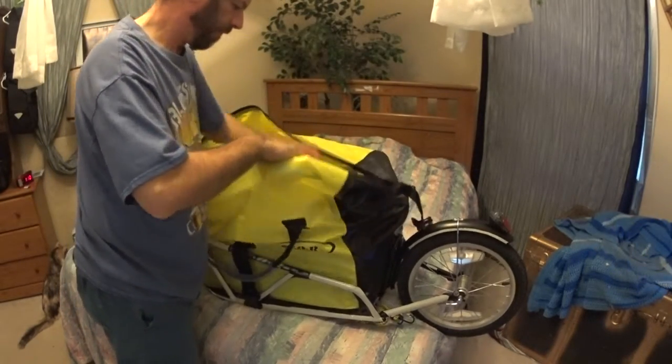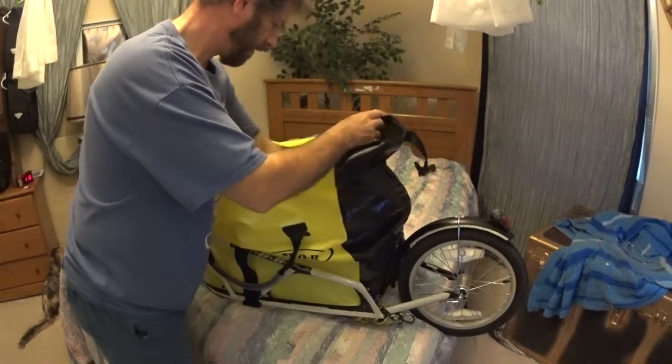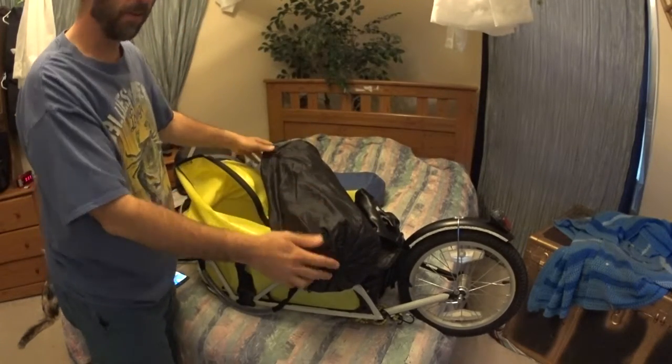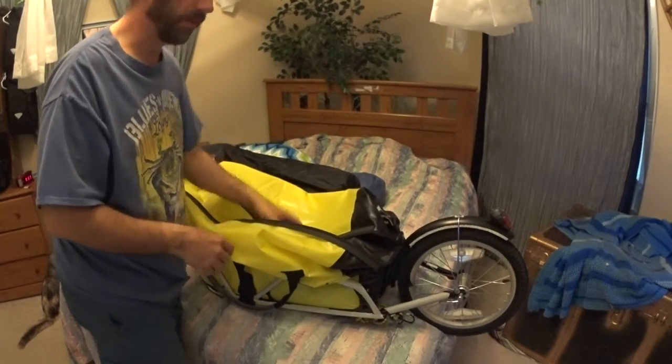And then this is the tent. And this is the thing you roll out to sleep on, because it's nice and soft — well, as soft as you can get.